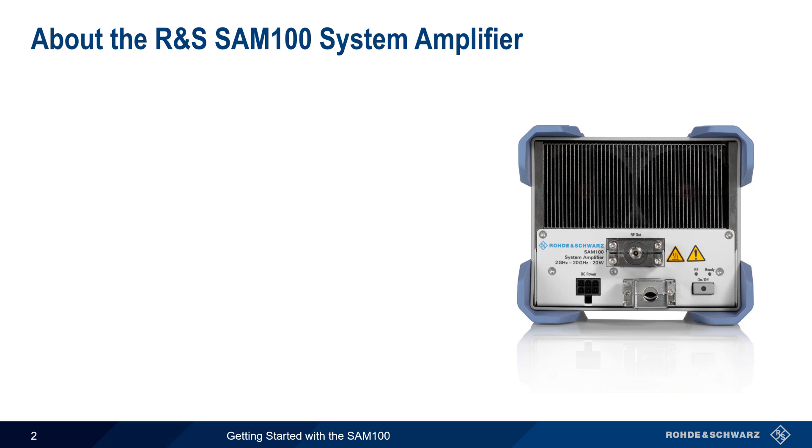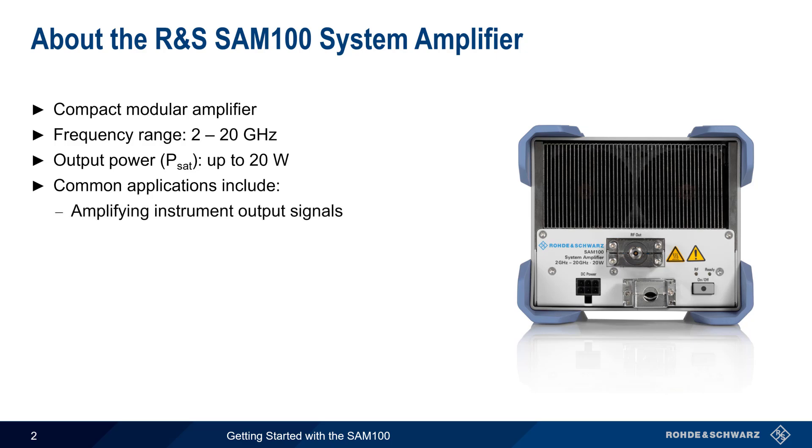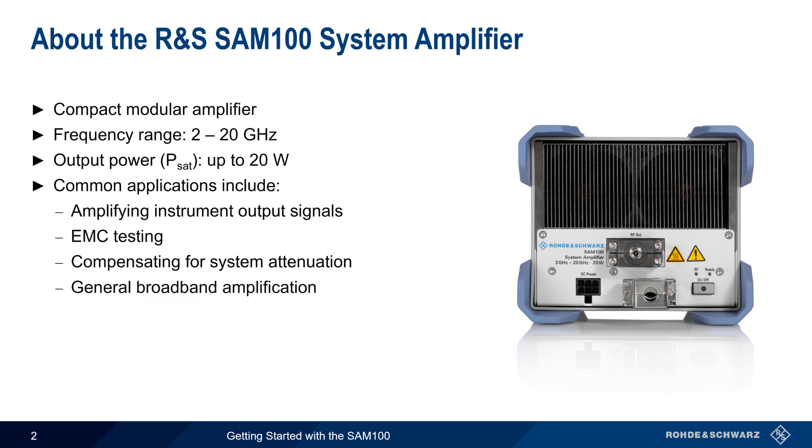Let's start with a brief overview of the SAM100. The SAM100 System Amplifier is a compact modular amplifier with a frequency range of 2 to 20 GHz and output power of up to 20 watts. Common applications include amplifying the output signals of test and measurement devices such as signal generators or wireless communication testers, various aspects of EMC testing such as testing shielding effectiveness, compensating for system or cable attenuation, and general broadband amplification.